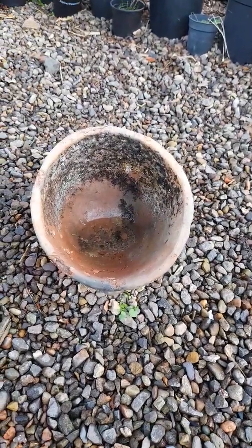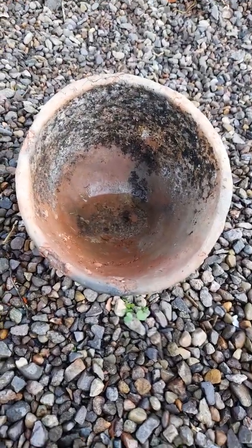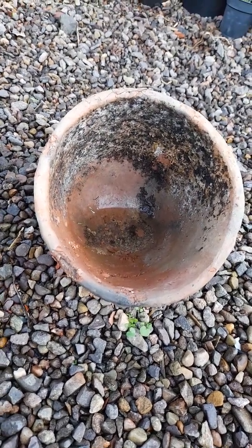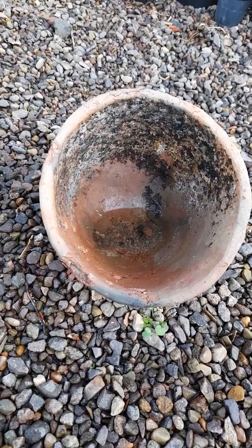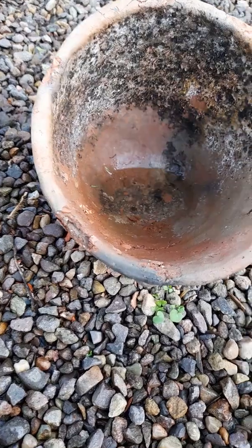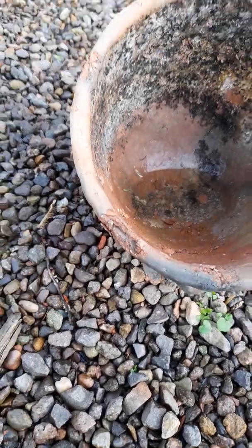We have done this before but we haven't recorded the results, so we're doing it again. You can see there's a little puddle of water in there that has happened due to the rain, and the pot itself will slowly be absorbing water. As the water is absorbed into the pot you end up with little pockets — particularly where you find cracks — of moisture.